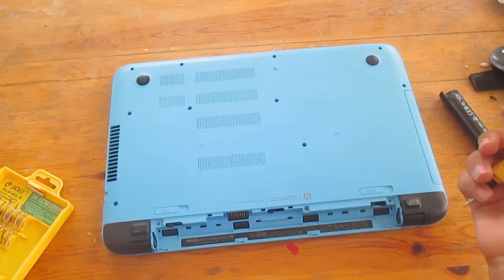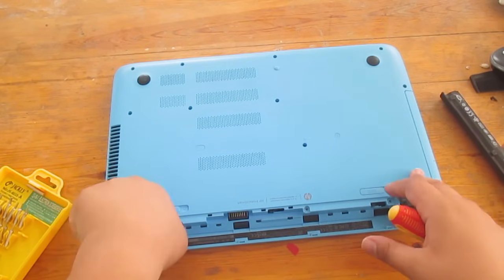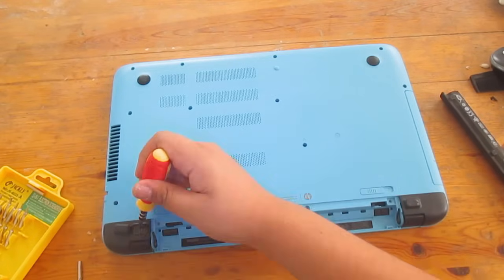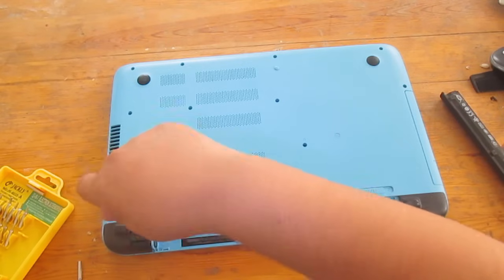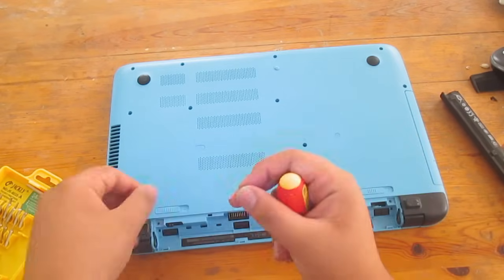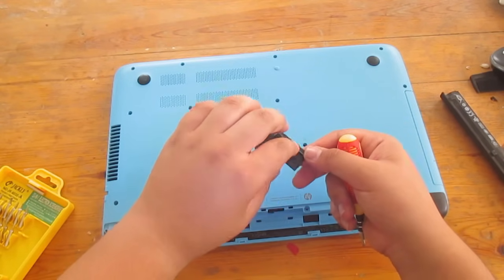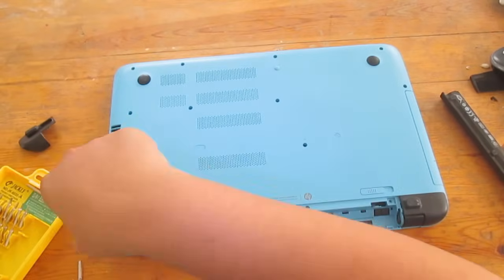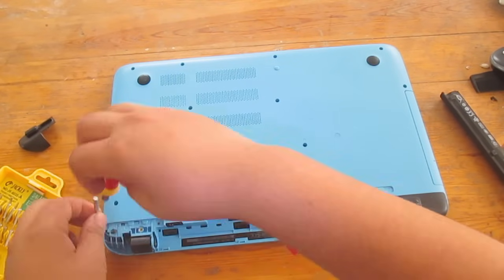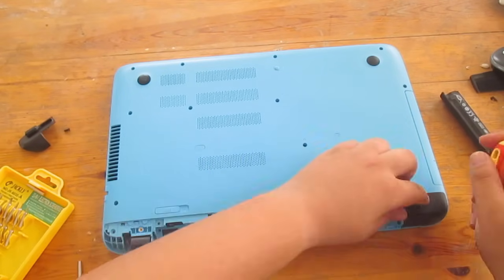For the next screws, we have four screws here — two here and two there. To get to those, just remove the rubber feet and set them aside. Make sure you don't lose them; without the rubber feet your laptop back will get all scratched up. Remove the screw from the plastic cover, put it somewhere safe so you don't misplace it, and then do the same thing for the other side.